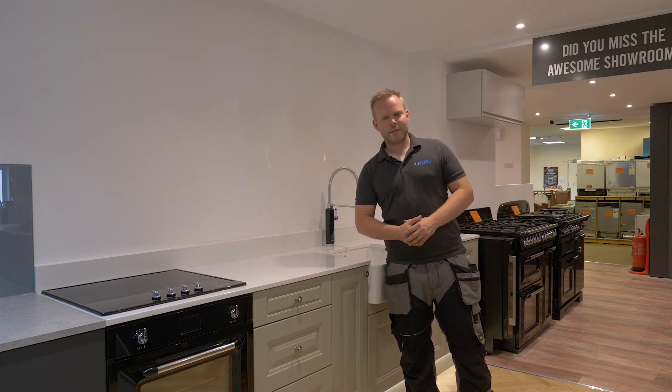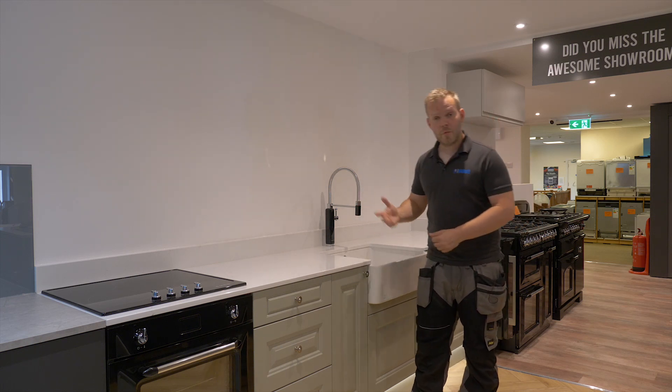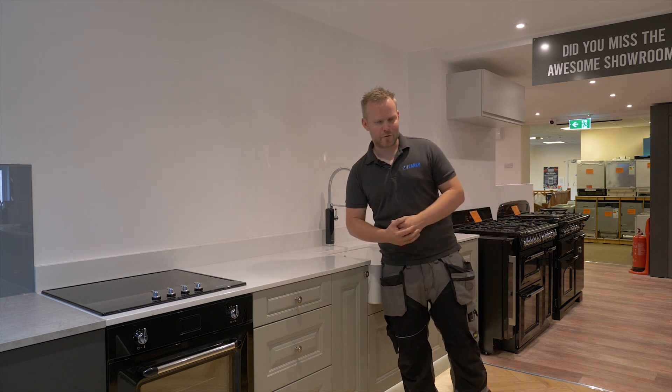Hi again everyone, welcome to Varco Kitchens. My name's Dale and today we're going to be touching on the different kinds of choices of splashback you can pick for your kitchen.